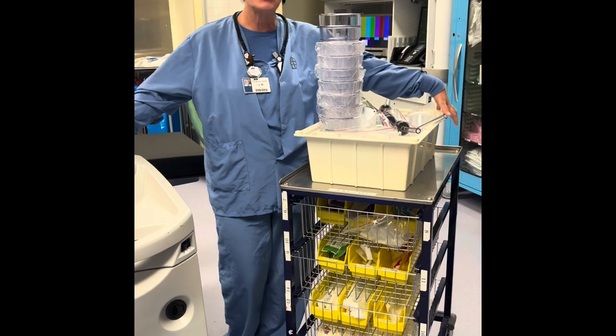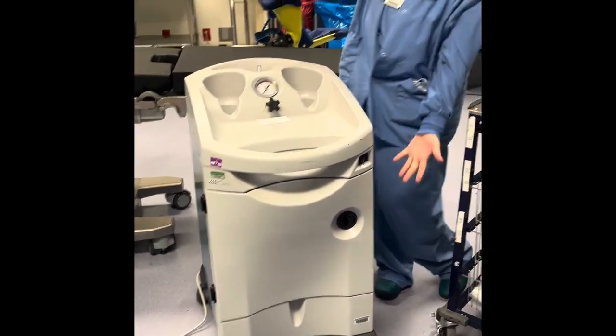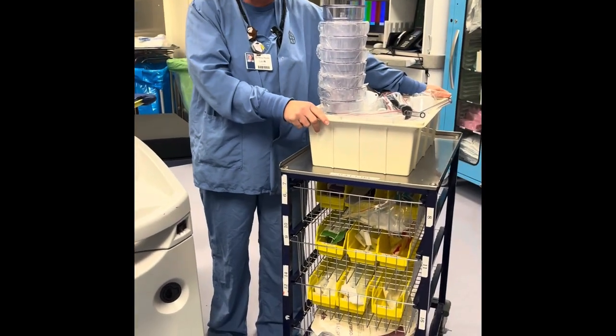Hi, good afternoon. Welcome to our new fancy schmancy D&C machine. Today we're going to teach you how to put all the pieces together.